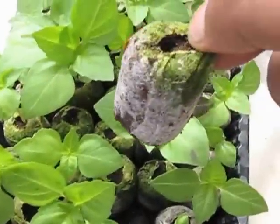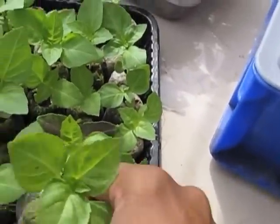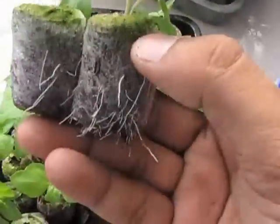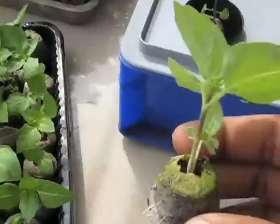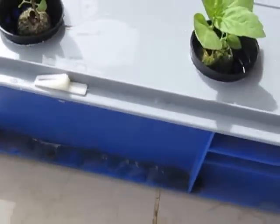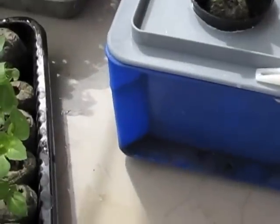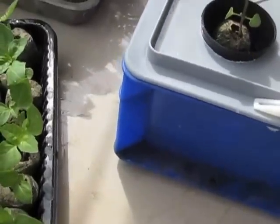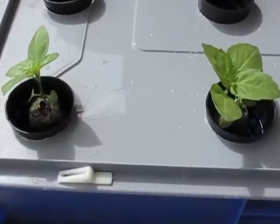Some of the seeds didn't germinate, so don't worry about that — we have a little excess. Sometimes the roots go into the next jiffy plug as well. Feel free to trim the roots if there are too many, but just put them in there. There is a little bit of water touching the bottom so they will soak up the nutrient solution.